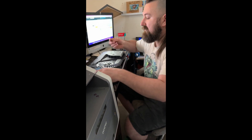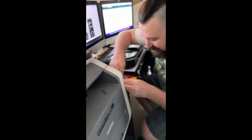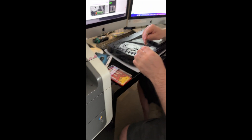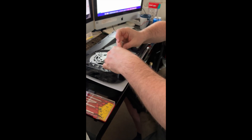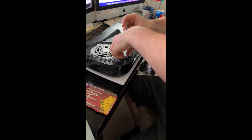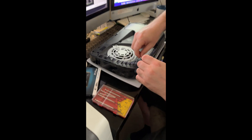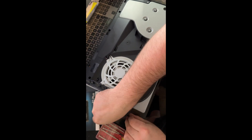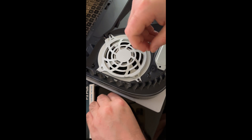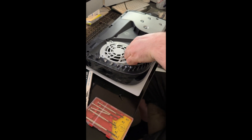That's clearly not good instructions because the screwdriver is in the wrong place — it is definitely a Philips number two. There we go, the instructions are wrong. So inside here is a slot for the new hard drive.